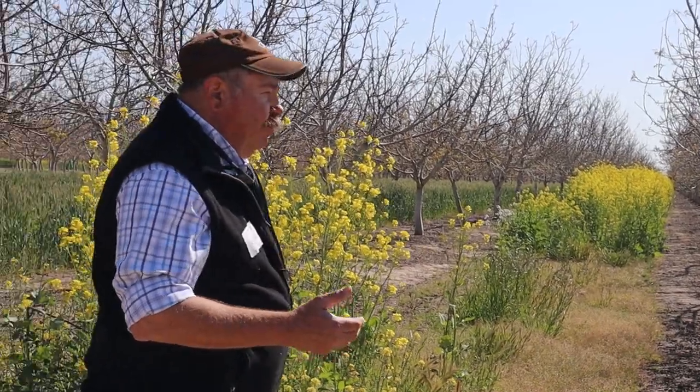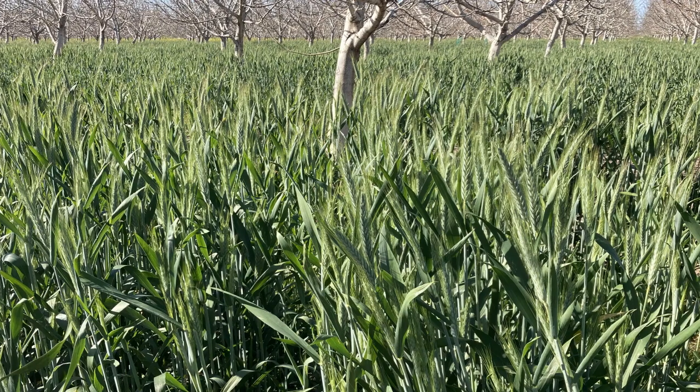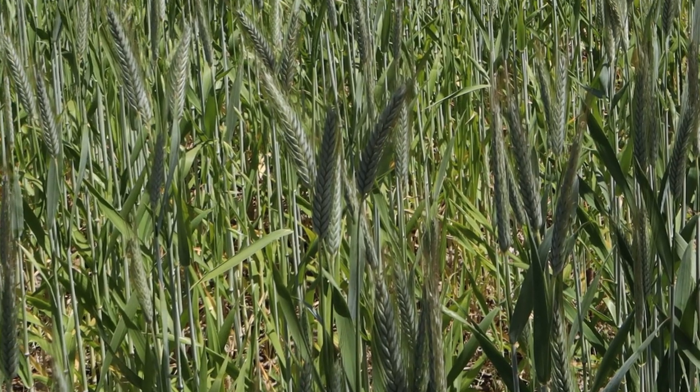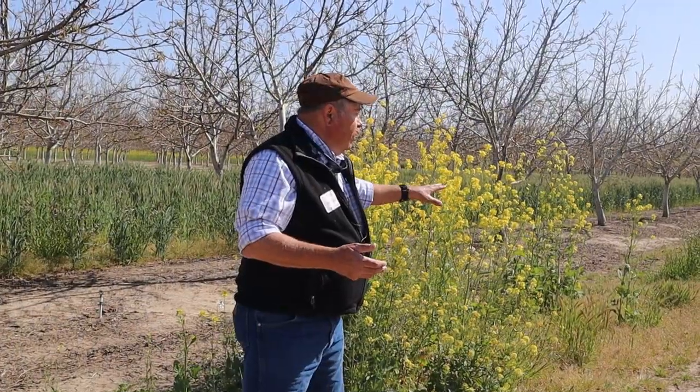The grower planted a spring triticale, which is a cross of wheat and rye — it has a deep root system. Spring triticale doesn't need a cold treatment to head out, and as you can see, it's headed out and is definitely due to be chopped up and turned under.